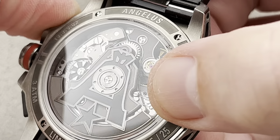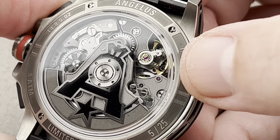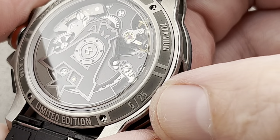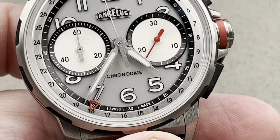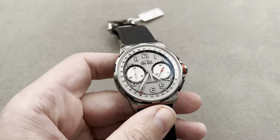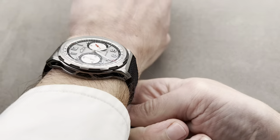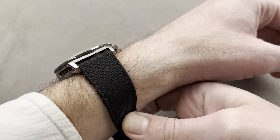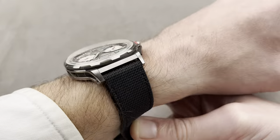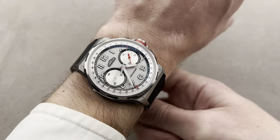Power reserve goes from 42 hours on a standard 7750 to 60 hours in this application. And you can see that it is individually numbered — this is number five in the series. My wrist is 16 centimeters in circumference and it wears nicely, though it's big and broad across the wrist. I'd say you want a wrist of 15 centimeters circumference or larger to wear this watch. It's not terribly thick, so if it fits side to side you should have no trouble fitting it underneath the cuff.